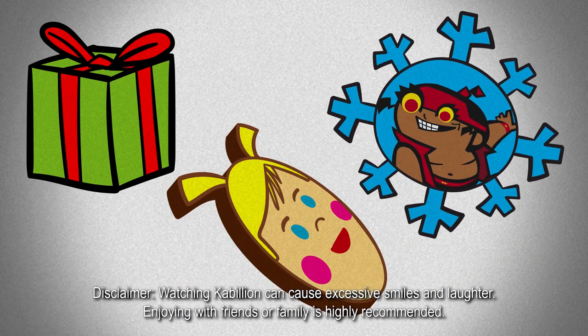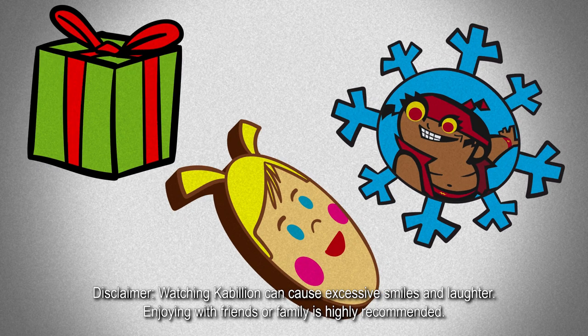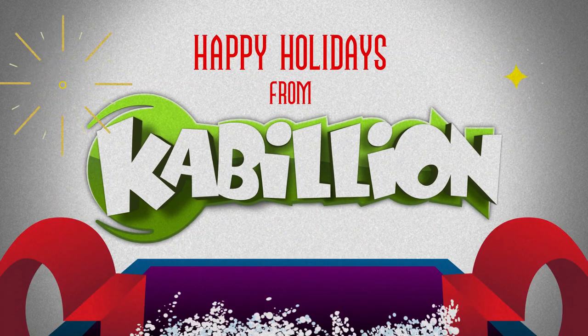Watching Cabillion can cause excessive smiles and laughter, and joining with friends or family is highly recommended. Your presence is our present on Cabillion.